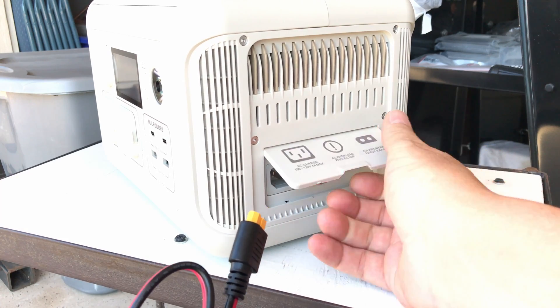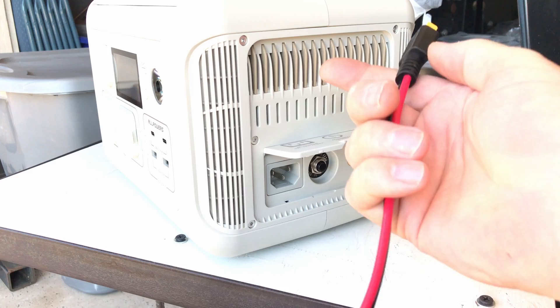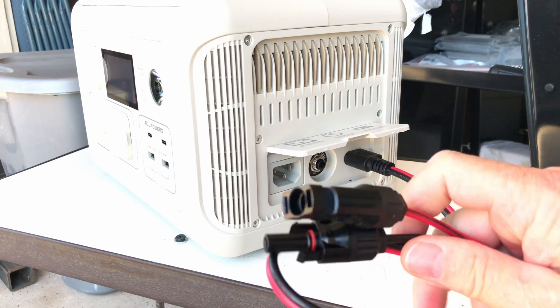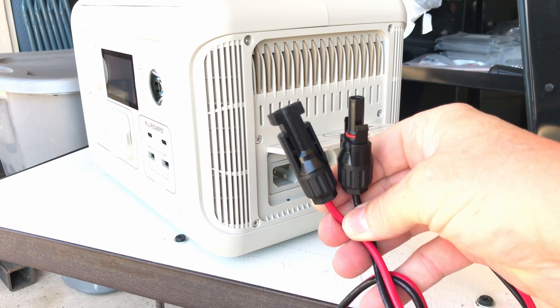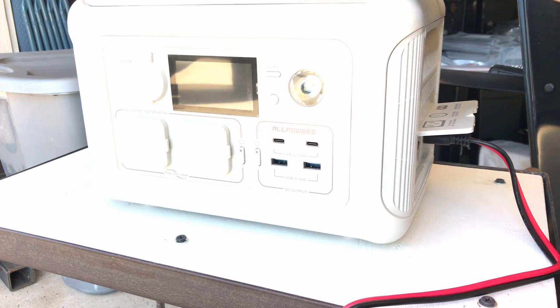This is the R600 portable power station by All Powers, and it just plugs right in. Then you can connect the MC4 connectors to the flexible solar panel and charge the power station. Let's set this up and turn it on.